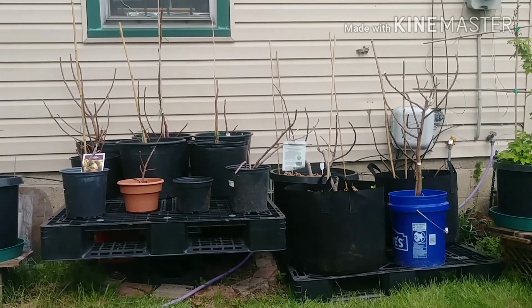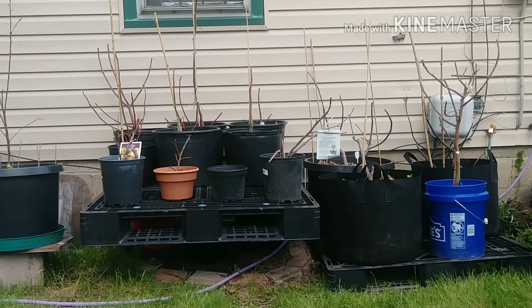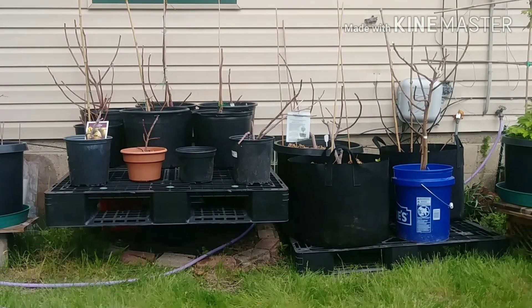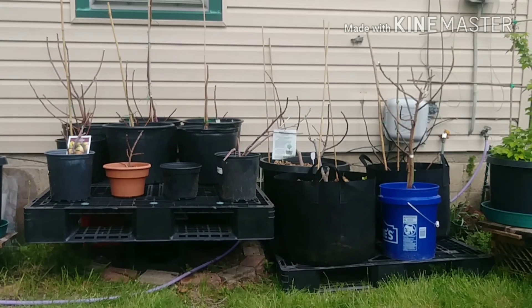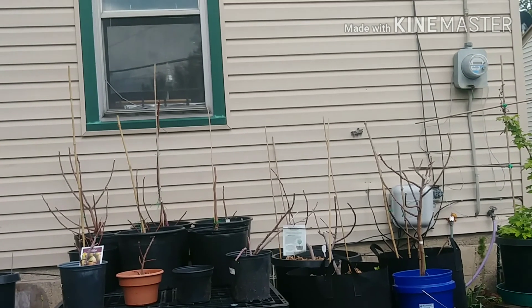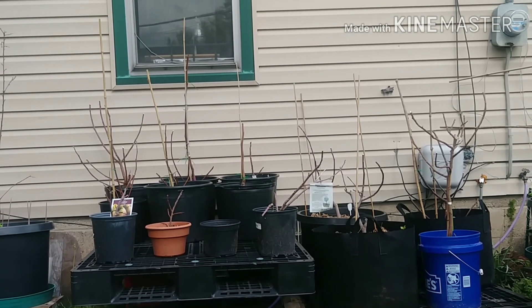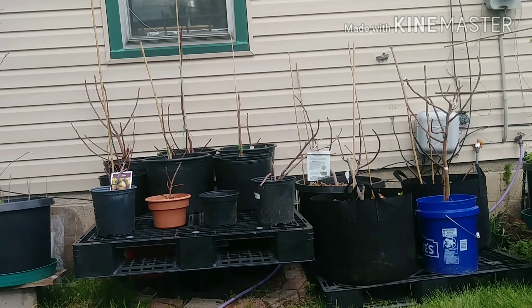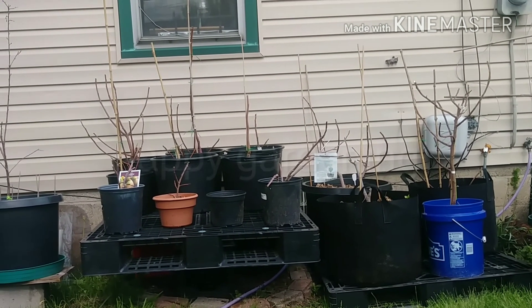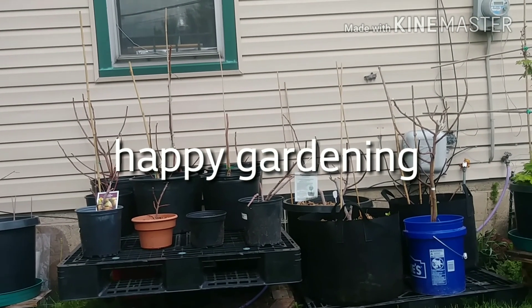All right everybody, so this is all of the figs out of the greenhouse except for two, which are in bigger pots — I don't have the strength to pick them up and my son didn't come help me. So if you like this video, give it a thumbs up, like, comment, and subscribe. Thank you for all the comments and support — happy gardening everybody!